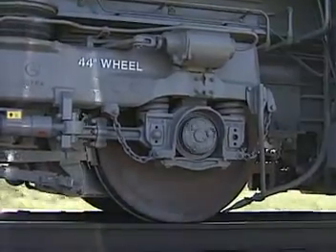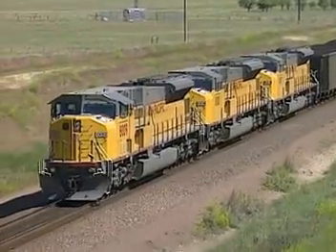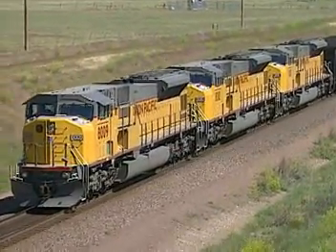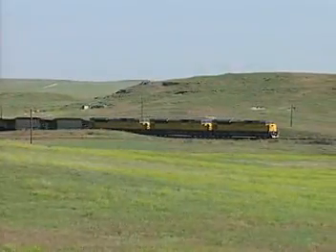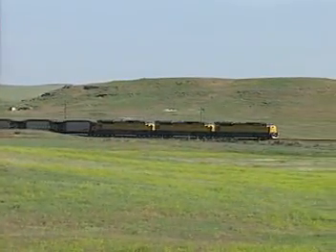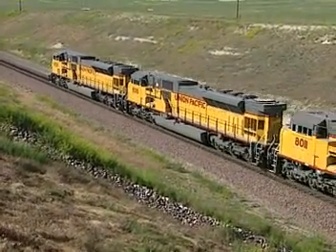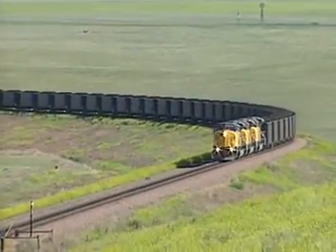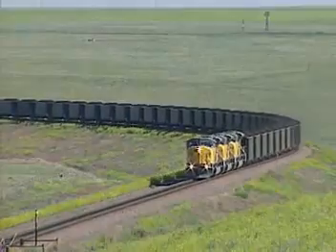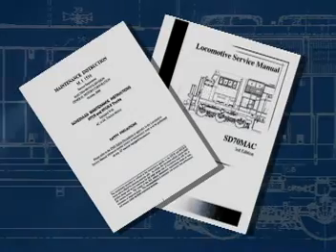Although the procedure is now complete, the traction motor operation must now be verified by loading the locomotive. Improper motor connections will cause an immediate wheel slip on a DC locomotive and wheel hop on an AC locomotive. Verify and correct the connections as required. We hope that you found this video covering traction motor change-out procedures to be helpful. Further information may be found in the applicable locomotive service manual.